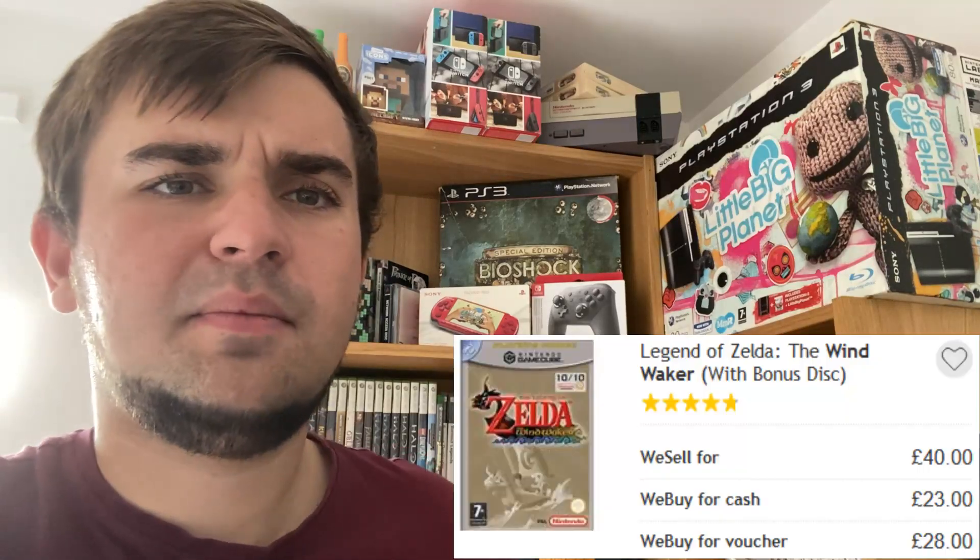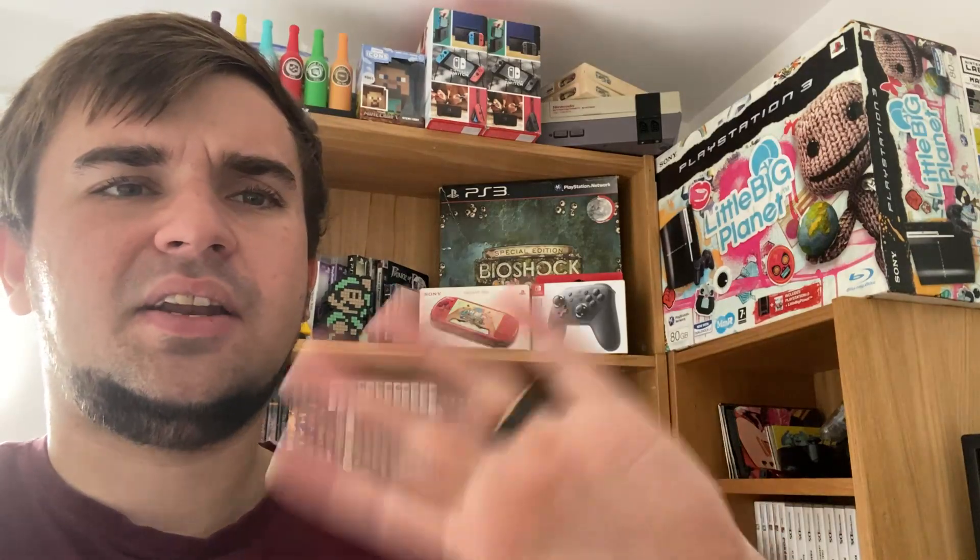The next time you see me I'll hopefully be at CEX getting some footage. My local store apparently has the Legend of Zelda Wind Waker Collector's Edition with the Ocarina of Time disc in the gold case. I believe it's 40 pounds from memory, so with the voucher we should be able to pick that up. See you after the CEX run.